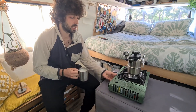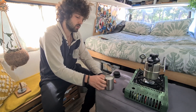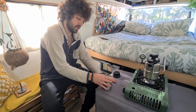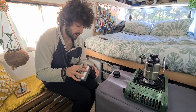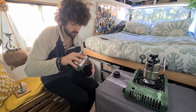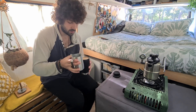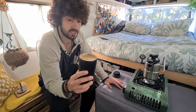What you want to do now is make sure that the milk loses every single bubble that may have occurred during the frothing. So you've got your coffee ready. This coffee is actually great. Enjoy it.